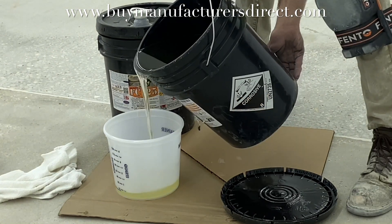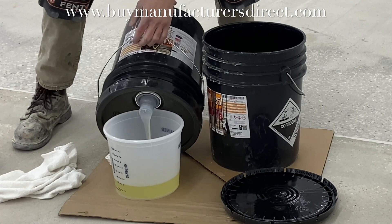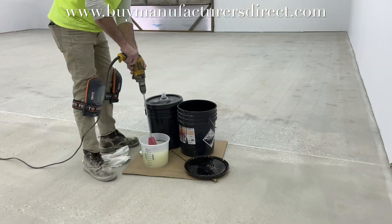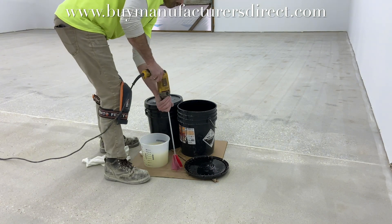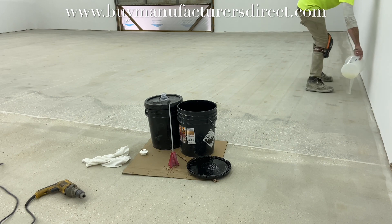The epoxy being used is a 100% solids fast-cure epoxy because the slab temperature is under 60 degrees, and also because the next day the goal is to apply 15 mils of 100% solids epoxy over the top of this skim coat. That's why the fast-cure material was chosen instead of a standard cure — because the slab is below 60 degrees.